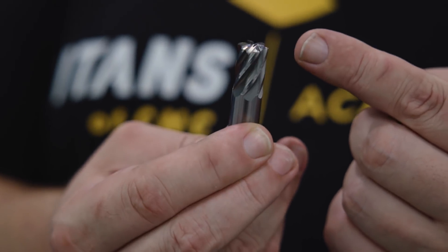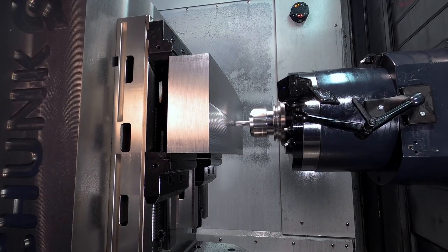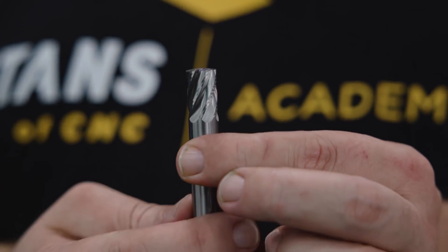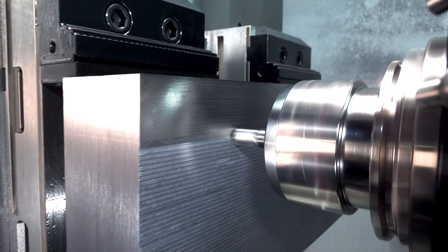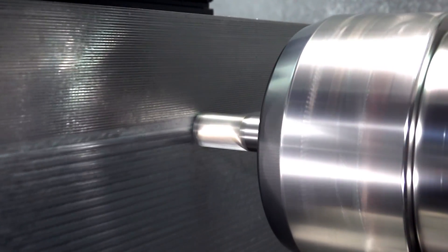That's what this tool is. This tool profile is what's known as a lens form cutter, so even though the cutter is only a half-inch in diameter, we have a one-inch radius across the face of the tool. What this tool allowed me to do was increase my stepover to four times what I would have been using with a half-inch ball end mill.